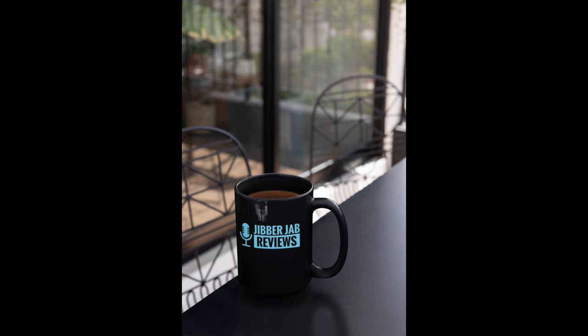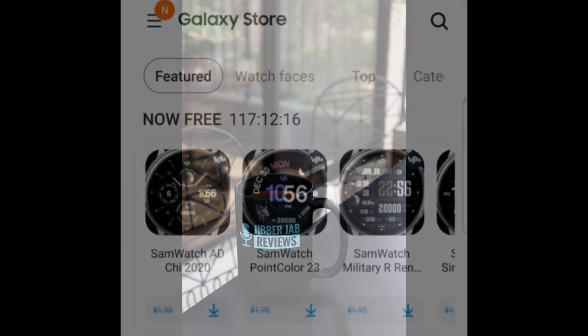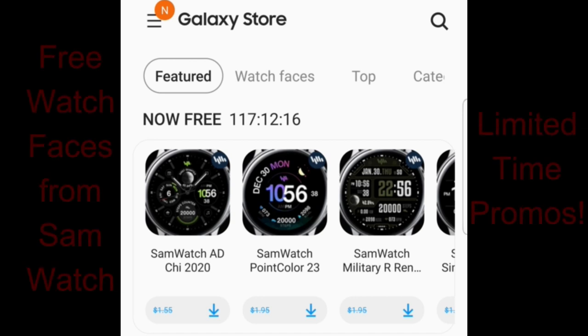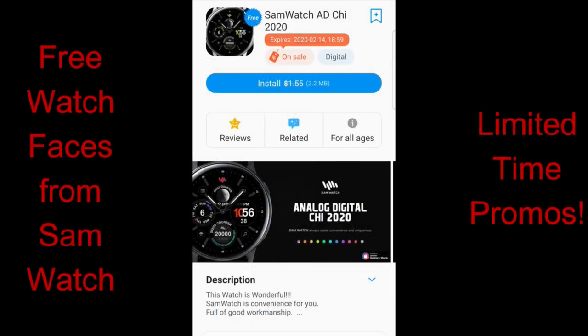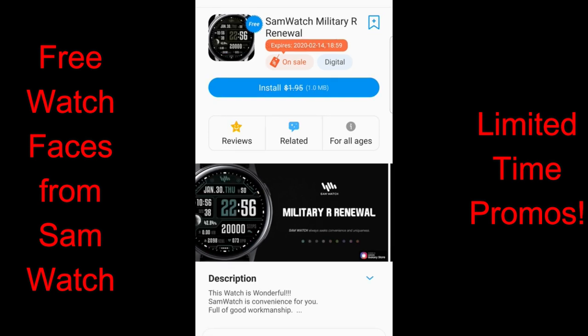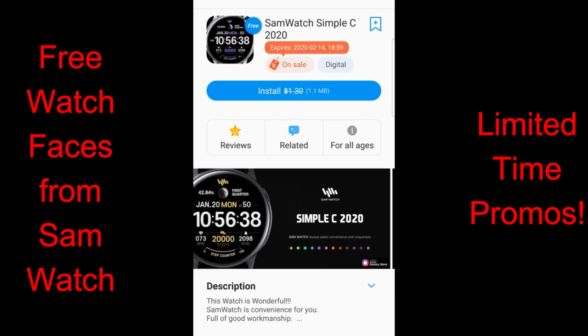Welcome back to Jibber Jab Reviews, thanks for joining for another watch face review and five more limited-time free watch faces. All five are available from Sam Watch and you can find them in the featured section in the Galaxy App Store. Once you find them, you'll see a countdown timer telling you exactly how much time you have left to download them — these should expire by this Friday evening, so don't delay. Direct links to all the faces are in the video description below.